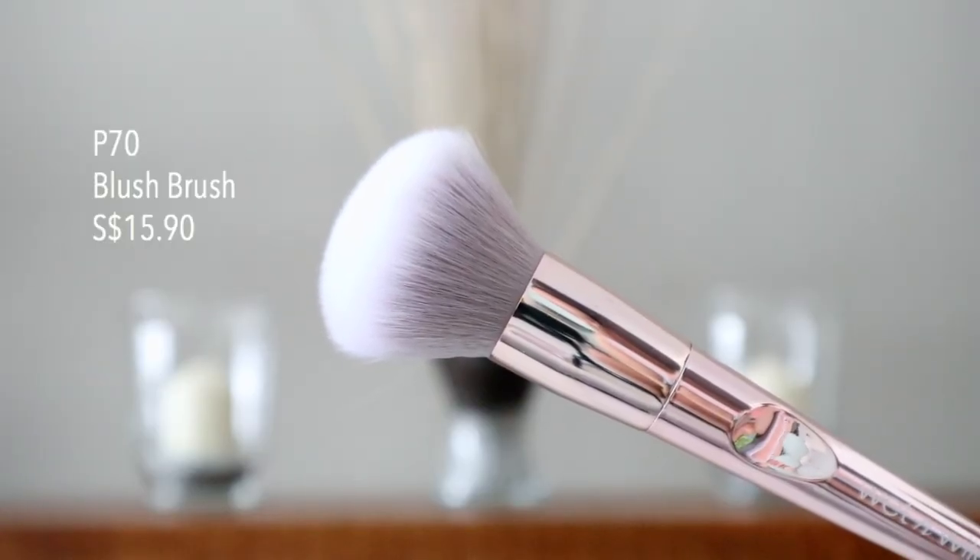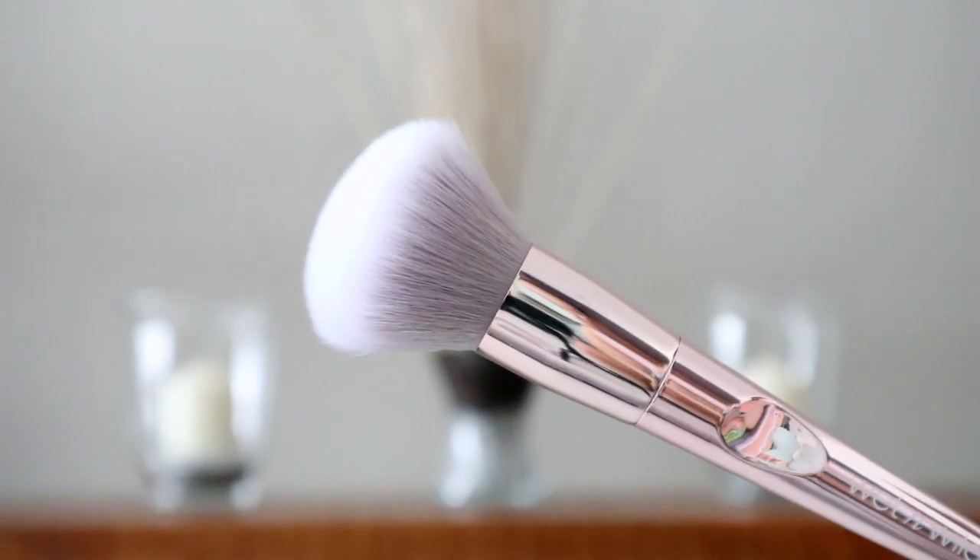Moving on, we have the P70 Blush Brush. By the looks of it, I think I'll like it right away because the size is just so perfect — it fits right on the apples of the cheeks. We'll be using the LA Girl Blush Collection in Glam. The way I apply the blush is targeting the apples of the cheek first, then working in a circular motion inward, connecting it to the contour so they look fused. The transition between the contour and the blush is so nice.